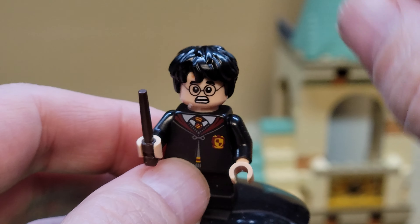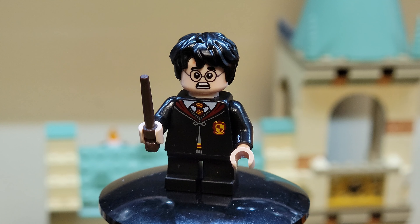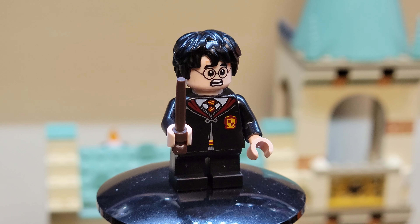He's got some schmutz on his face — that's not part of the figure. I don't know where that came from. I think it's packing peanut material. That's not part of the figure, ignore that.